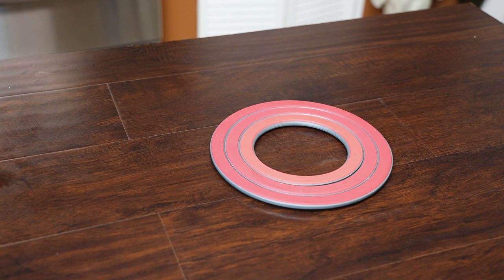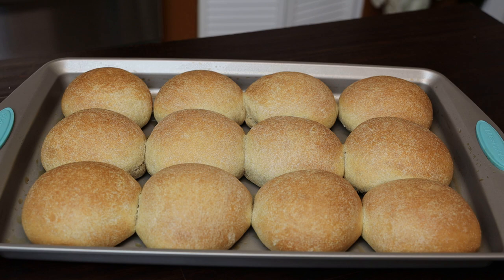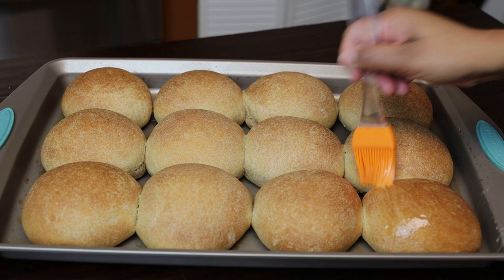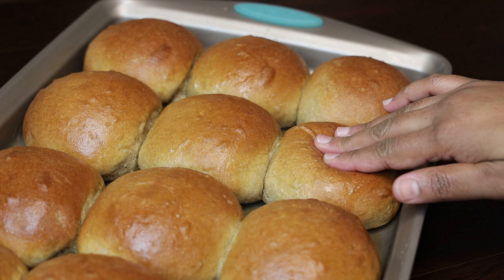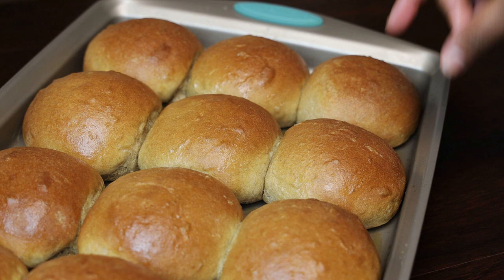Once doubled, remove the plastic wrap and bake until golden or dark brown in color — it should take about 30 minutes. Once they come out of the oven, slather them with more butter. Remember, whole wheat is very drying, so you really want that additional butter. Allow them to cool completely, and once cooled they're going to be so soft — just look at how soft these buns are!